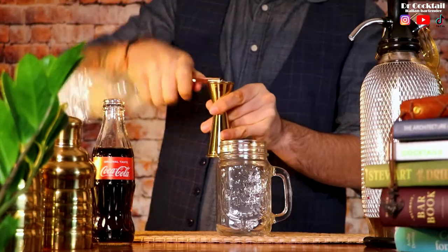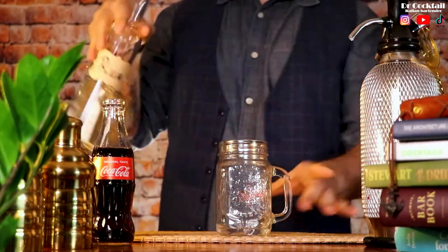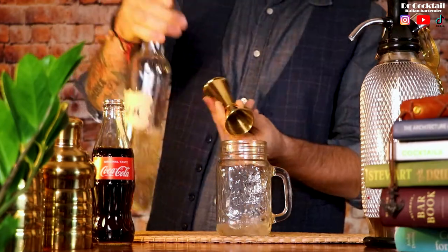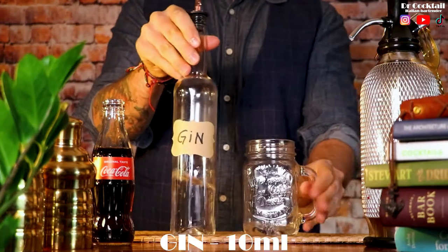The first ingredient we need is silver tequila, 10ml. We're going to do the same for vodka, white rum, gin and triple sec.